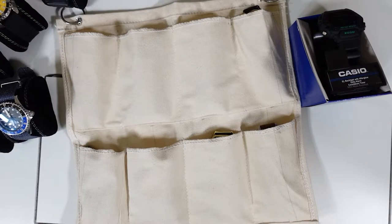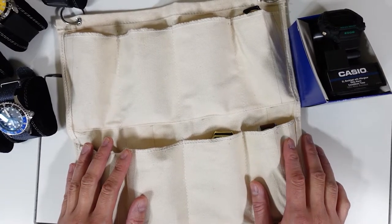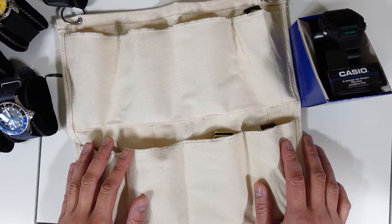Hello everyone, this is Mr. Informal back with another video. This time I will be presenting my 2021 watch collection — the watches I have accumulated over the years, not just in 2021. Basically this is all of my watch collection, so I'm not sure where to start, but let's just go ahead and get into it.